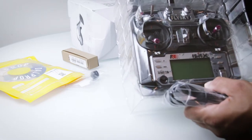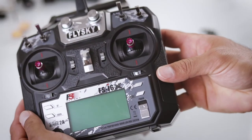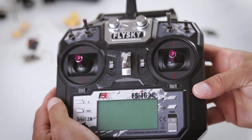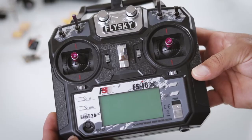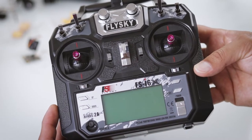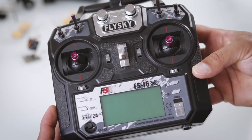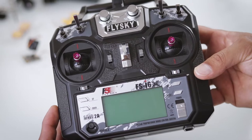I settled on the Flysky, which I think is a budget alternative to the more popular FrSky. The only caveat is this works on I-Bus instead of the more popular S-Bus, but trust me, it's very simple to set up.